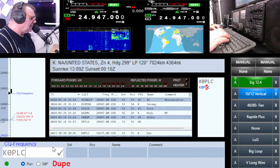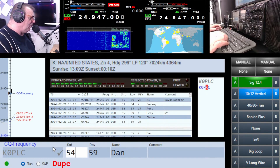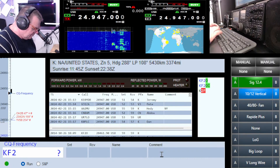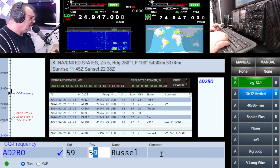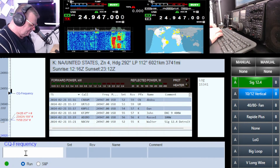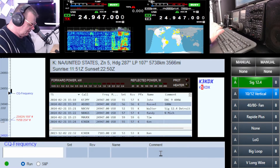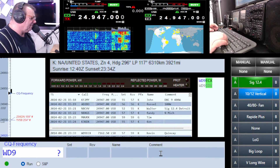You were hitting five seven there just a second ago, down here in southern Illinois. I've got you down about a five four mate. Kilo Fox Two, again Kilo Fox Two. KF2 Mike Yankee — good afternoon Cal. The call is Alpha Delta Number Two Bravo Oscar. I think it's Russell — good signal, five six maybe Russell. Number Eight X-Ray Golf Sierra — very loud, name is Cal.